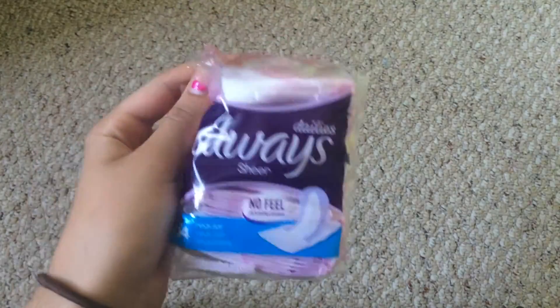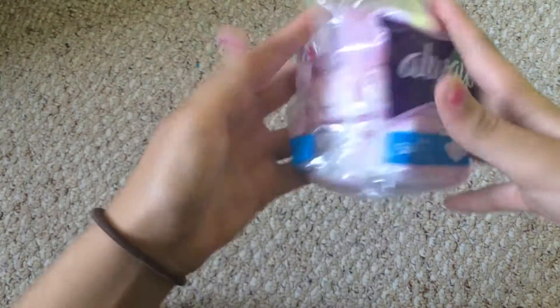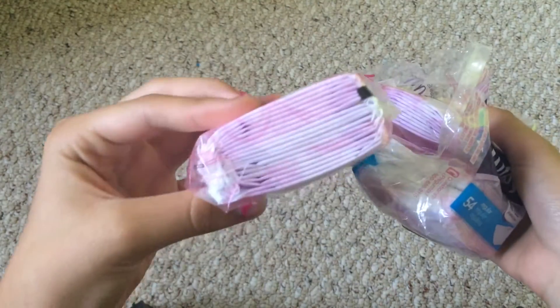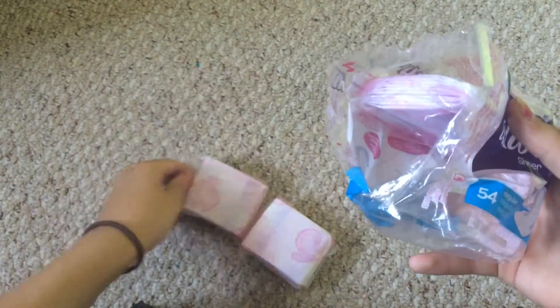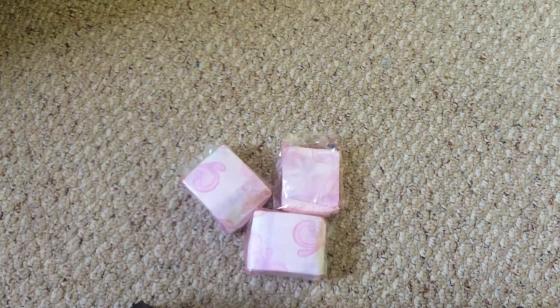Starting with the packaging — the packaging is very nice. I like that it comes with three separate little things wrapped up. That's not very environmentally friendly because it's a lot of plastic, but yeah, nothing you can do about that.